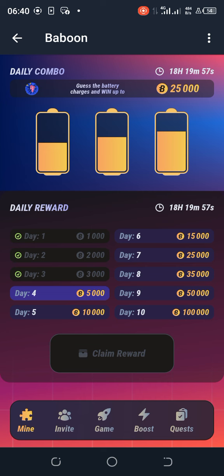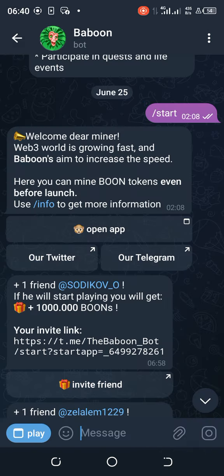In case you don't understand from listening to this, let me go back to my Telegram channel and show you a picture of how today's daily combo looks.